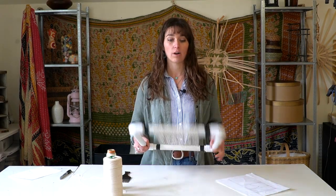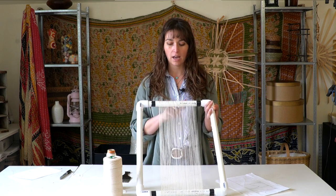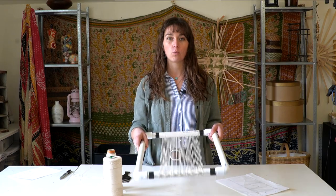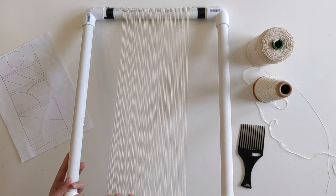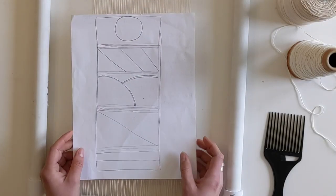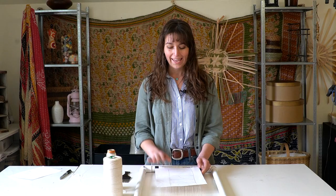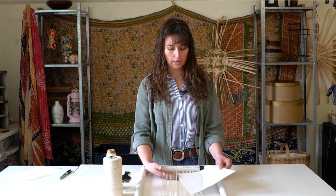For this step in the project, I have my PVC pipe tapestry loom — the bead chain is up at the top and at the bottom edge here, holding my warp threads separated. I have about eight ends per inch, or EPI, so that's eight warp threads per inch. I've warped this up with some seam twine — you can find that in the description below. This warp is set up to do a very simple tapestry design, which you can also find in the blog post in the description.